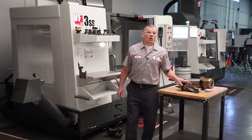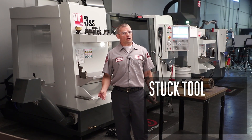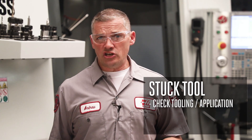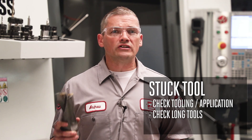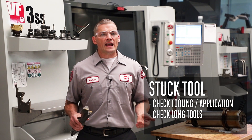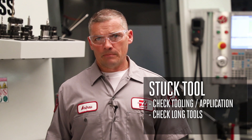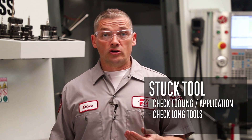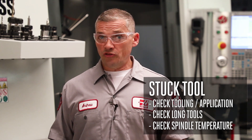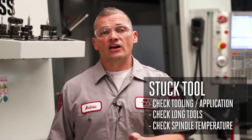Last, let's talk about a spindle where the tool is sticking. When dealing with a stuck tool, the spindle is rarely the problem — it's much more likely that it has to do with the tools being used and the application. Really long or heavy tools can lead to the tool fretting in the taper, so take a careful look at any applications using these types of tools. Also go back and check the spindle temperature, as tools are more likely to stick in a hot spindle. Deal with the lubrication problem discussed earlier and you will probably solve your tool sticking problem as well.